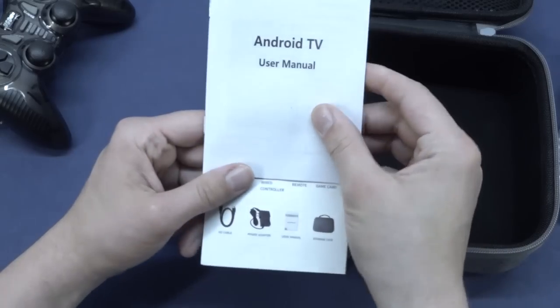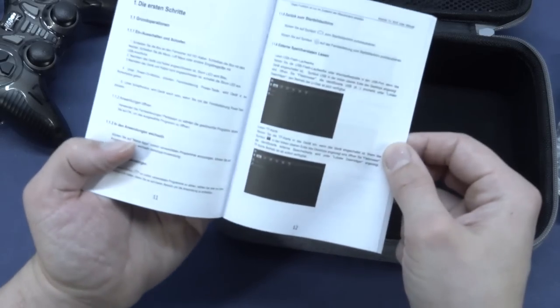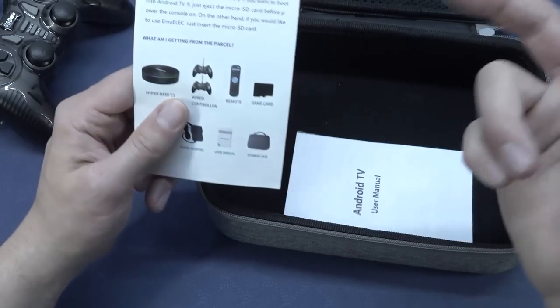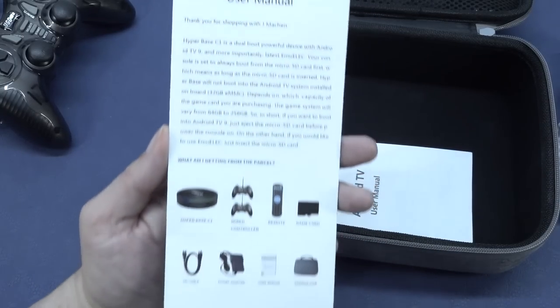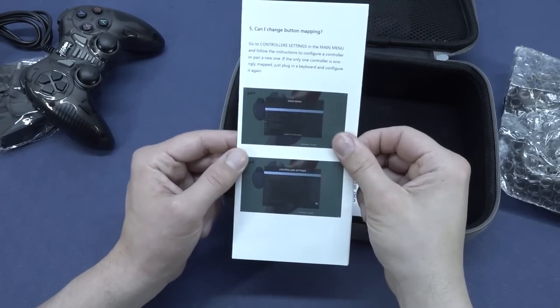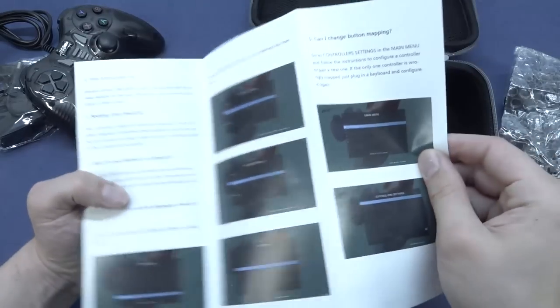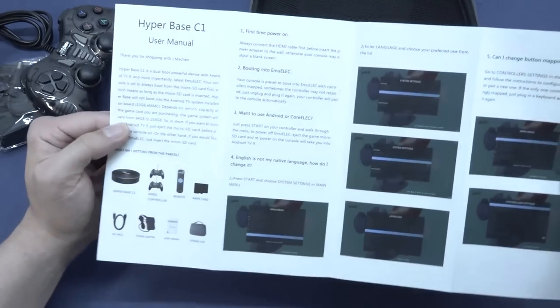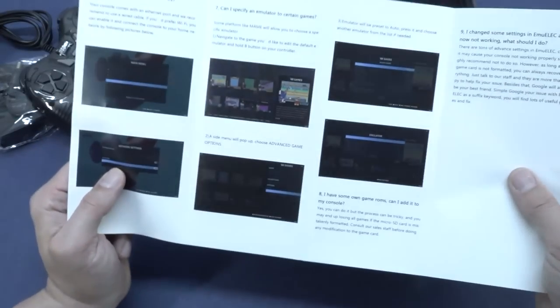It comes with two controllers. The Android box — because this is actually like an Android box — just includes the original manual. If you remove the SD card, you can use this thing like an Android box. So this thing is the Hyper Base C1. It comes with a very nice manual. In the beginning we also got those toy paper manuals, but that is not the case here. You can see nice pictures and decent print with some English explanation on how everything works, how you need to set it up, and if you have any problems.